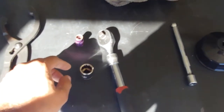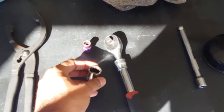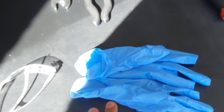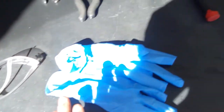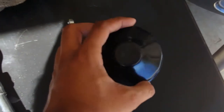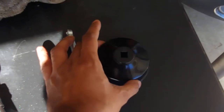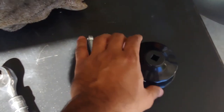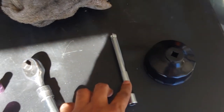You'll need a 17 millimeter socket and ratchet to tighten back your drain plug. You can use the wrench, but if it's too tight you might need the socket and ratchet. For safety, you need a pair of gloves and safety glasses. You might also need a different type of wrench if your old oil filter is too tight, along with an extension.